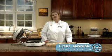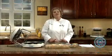Hi, welcome to the New Wave Cooking Club. I'm Jennifer, the executive chef here at New Wave Oven, and today I'm going to show you how we can utilize our leftovers.